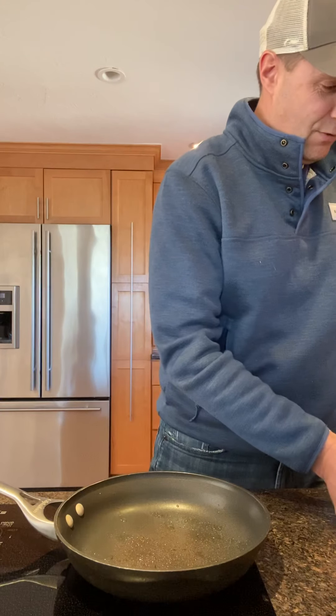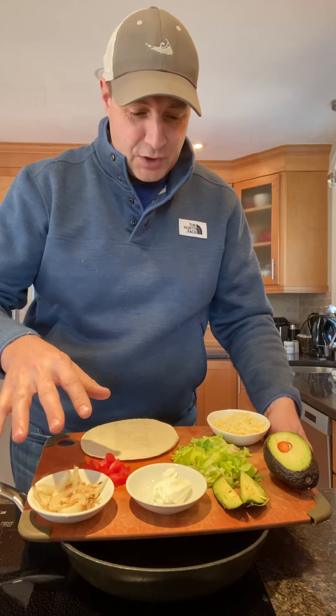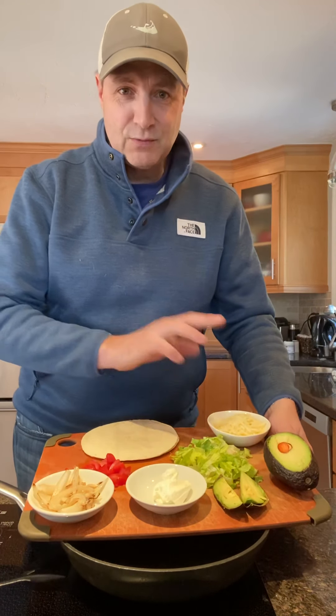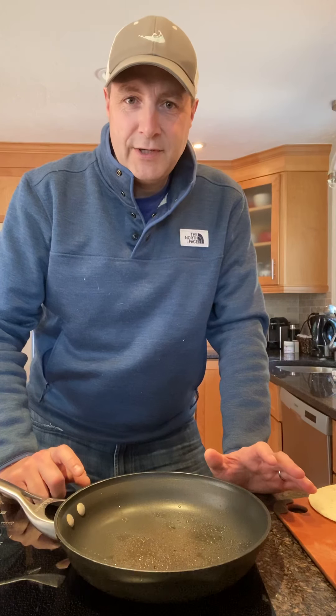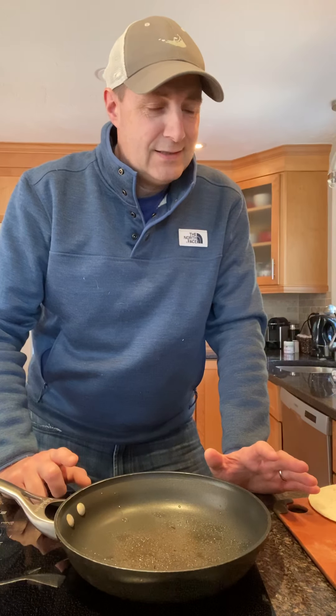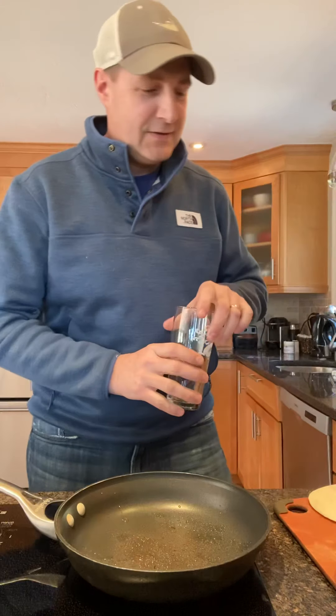We've already prepped a few items: tortillas, tomatoes, onions, avocados, lettuce, a little cheese — whatever you want to put in there. Maybe a little sauce too. First thing you need to figure out is what kind of music you're gonna play when you cook. Since it's Mexican, a little Mexican music might do the trick.